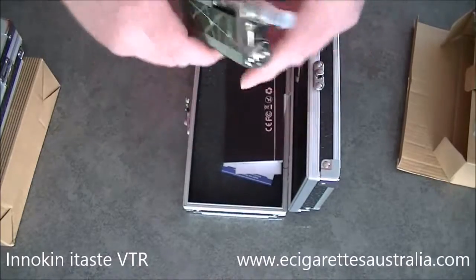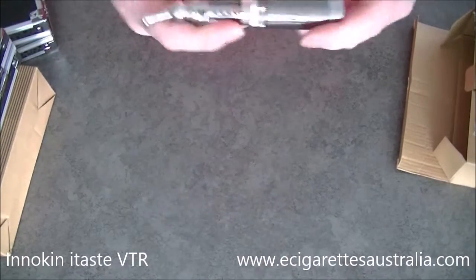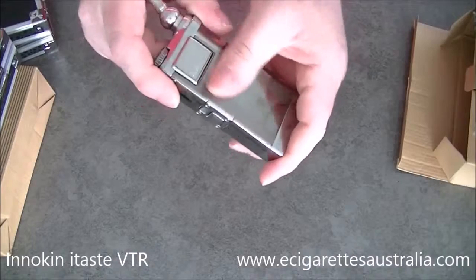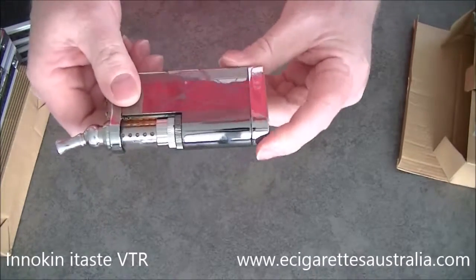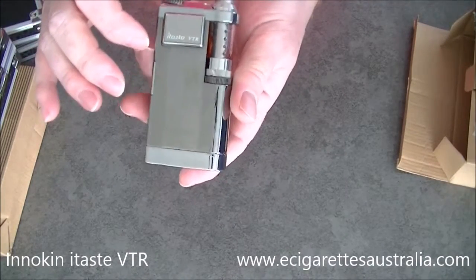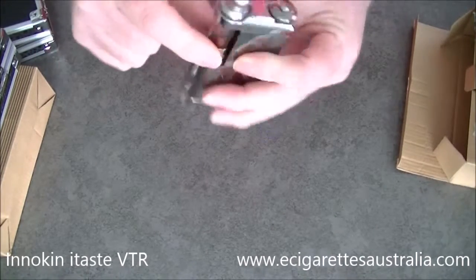Seems I've pulled out two green ones. Luckily I have my own here — this is the standard fingerprinted model which is actually my own one, but that's the stainless one. You can see the iTaste logo and your screen there.